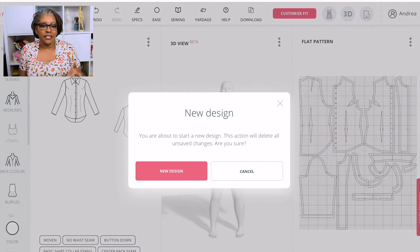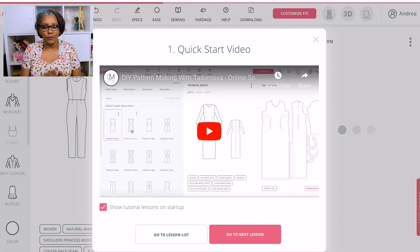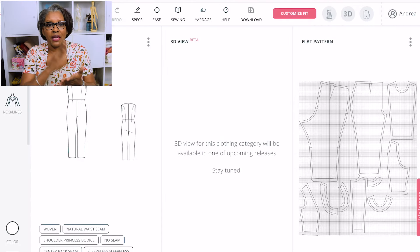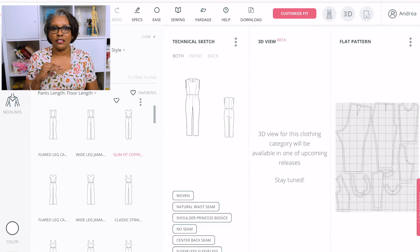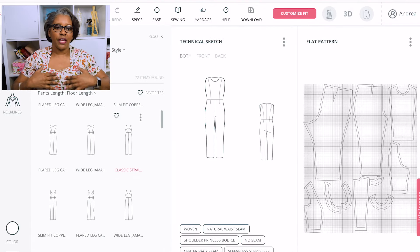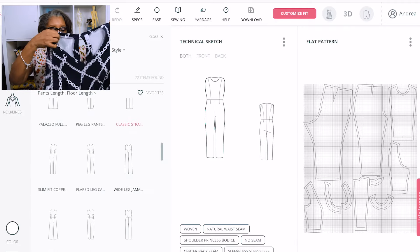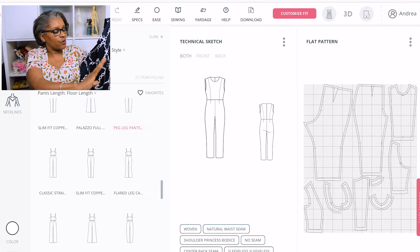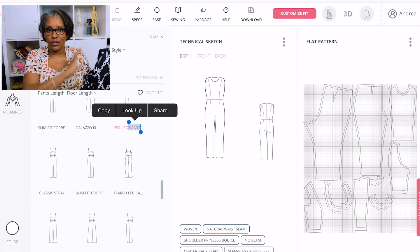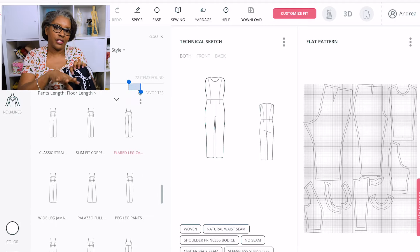The first thing I did when I went in is I chose a new design. When you choose a new design, you can pick the different types you want to do — pants, jumpsuits, skirt, or anything like that. I went down and selected a jumpsuit with a regular neckline. You can choose the type of front you want: no darts, with darts, princess seams — all the different things you see there.